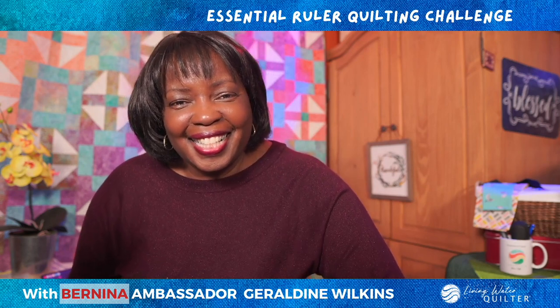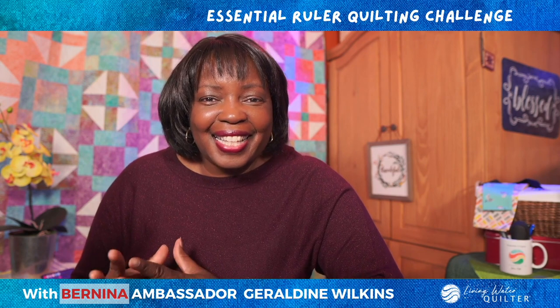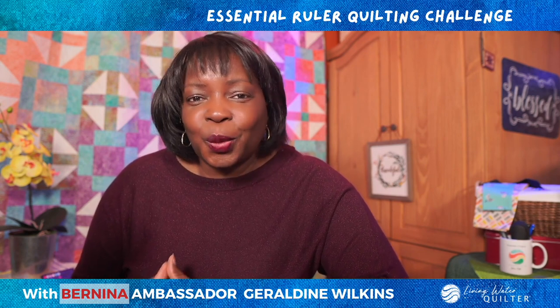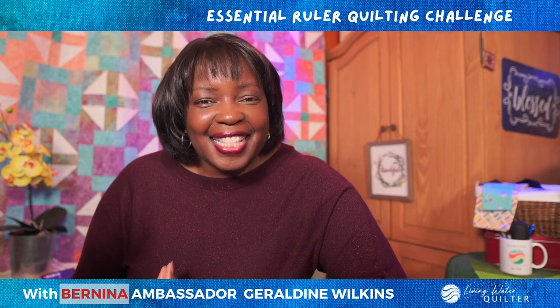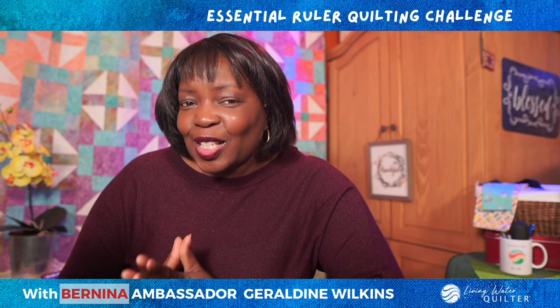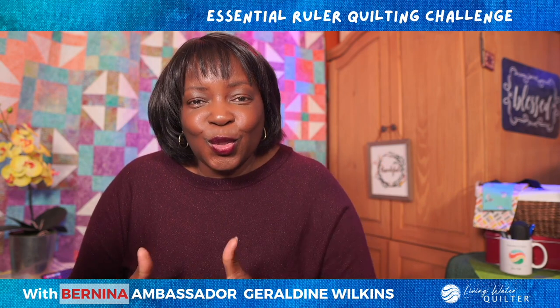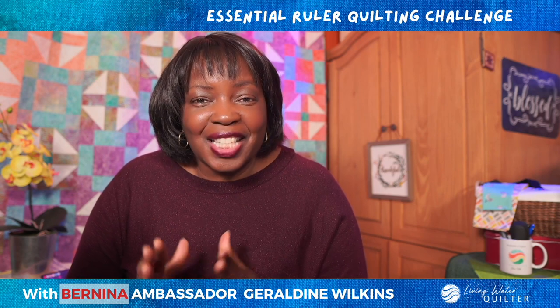Hello, this is Geraldine Wilkins, the Living Water Quilter and Bernina Ambassador, and this is the Essential Ruler Quilting Challenge. This is week three, design number two. We're going to stitch some curves that produce diamonds when we overlap the curves. Let's take a look.